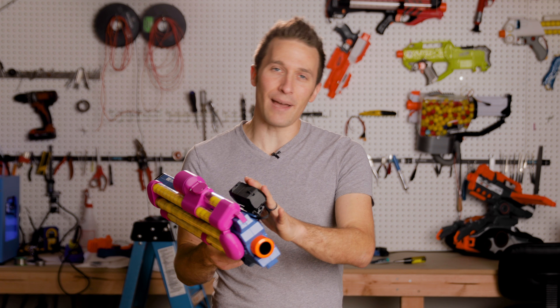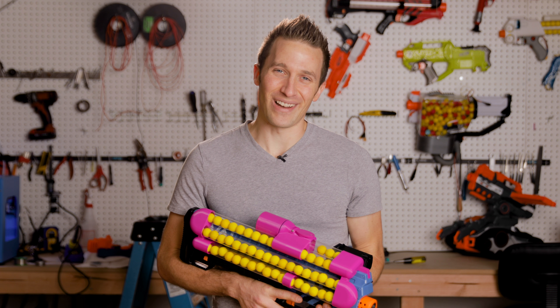Thanks for watching. I hope you enjoyed this look at the Ammo Counter Mark II. Until next time, I'm out of darts.